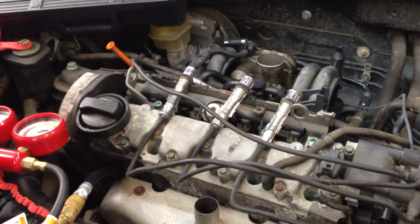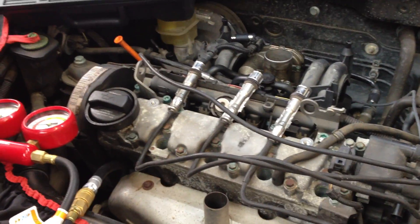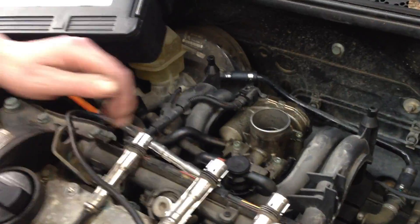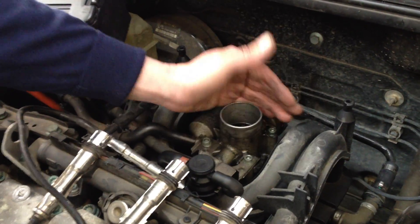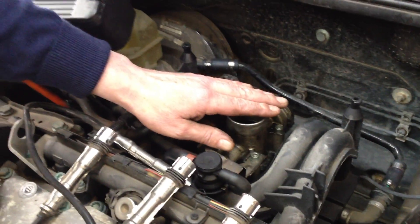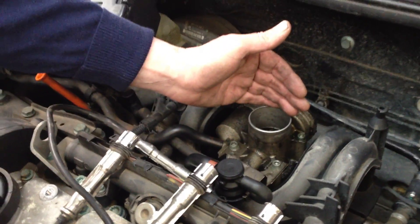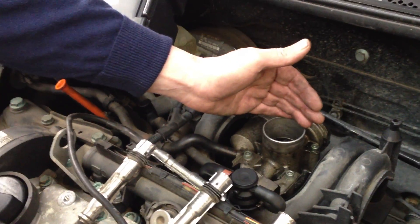You can also check and listen for air coming through the exhaust, which would be due to bent or leaking exhaust valves. On this particular vehicle, we have airflow coming through the throttle body, which means that we have bent or leaking valves on the inlet side.